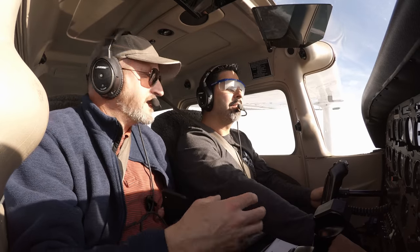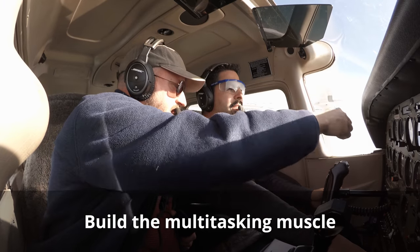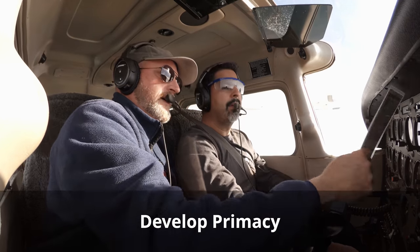In this video I'm going to show you an exercise that I use to build that multitasking muscle, to perfect scan techniques, and also to develop primacy where flow checks and checklists are concerned. It's called the Oscar pattern. Here's how it works.